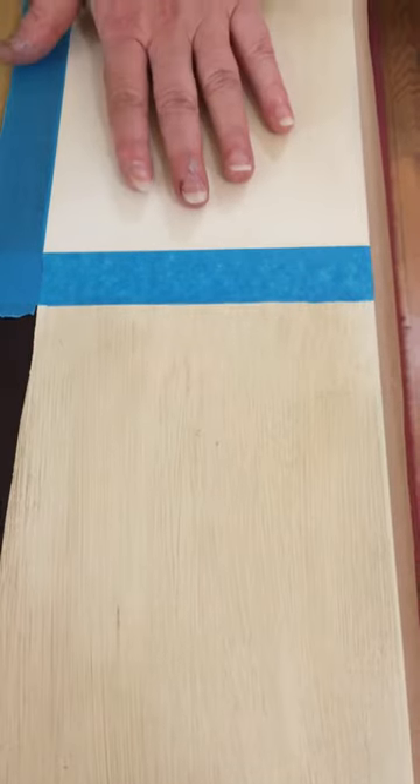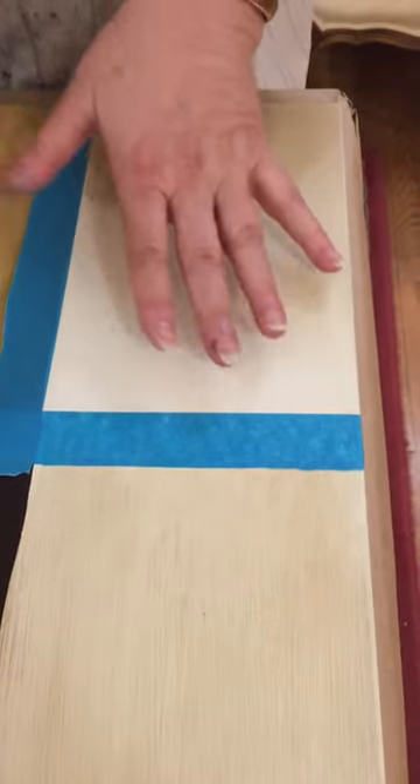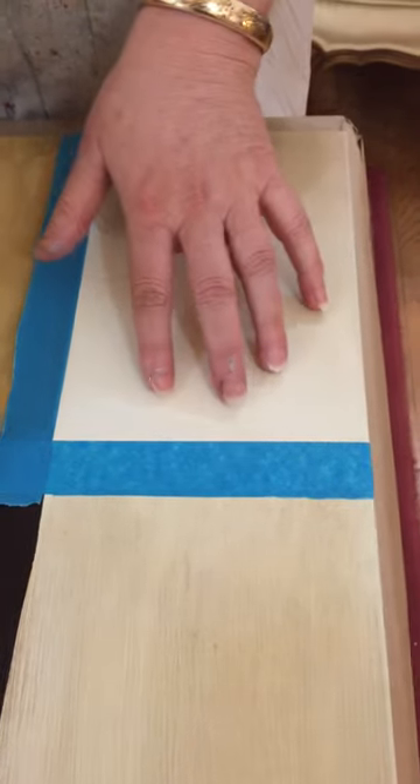This right here has no wax on it yet, so I want to show you what happens when you go directly with the dark wax without doing clear wax first on Annie Sloan paint.